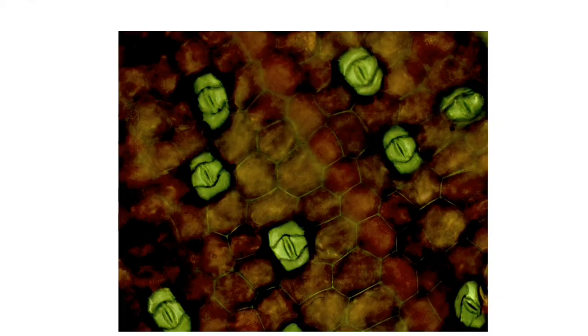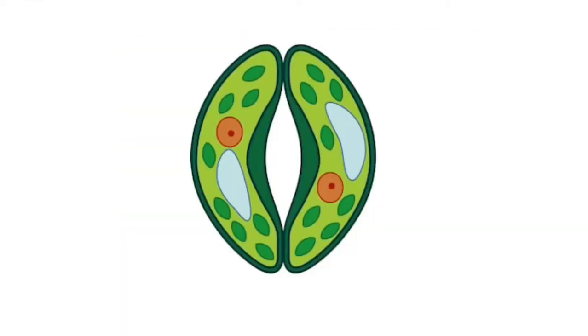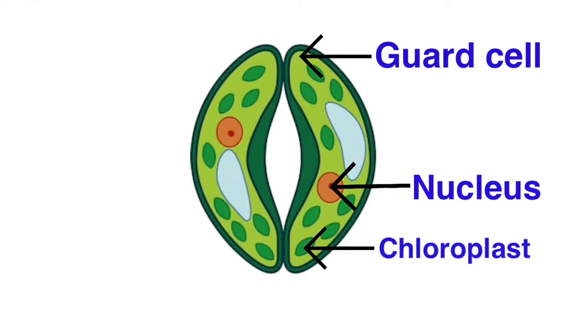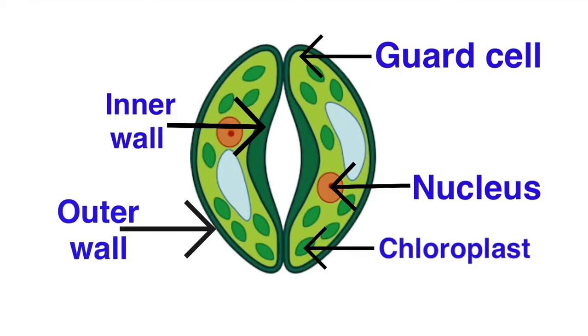Here in this picture you can see a number of stomata together. If we focus on one stomata, it will look like this. The parts of the stomata are: the guard cell, the nucleus of the guard cell inside it, and multiple chloroplasts. There are two walls of the stomata — the inner wall and the outer wall. You can clearly see in this picture that the inner wall is thicker whereas the outer wall is thinner.